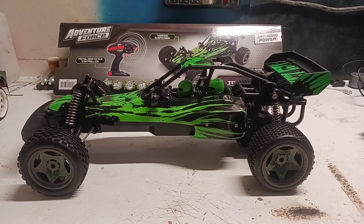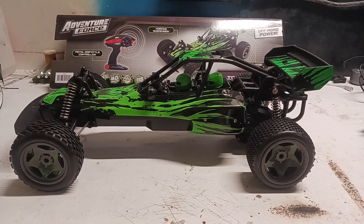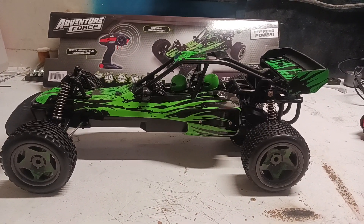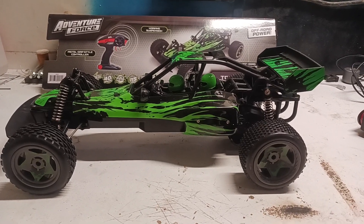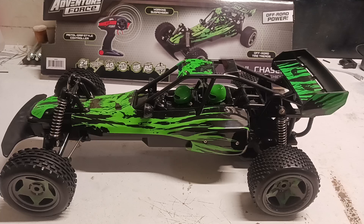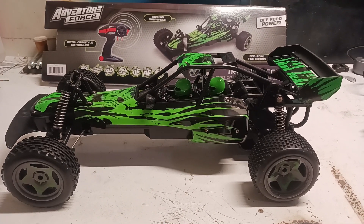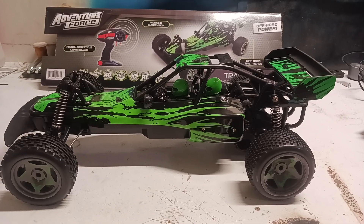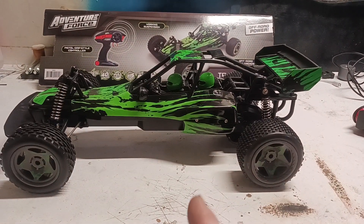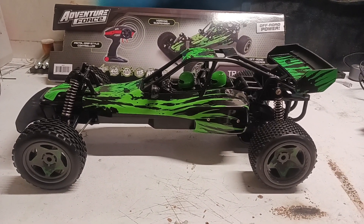Welcome back everyone. This is nothing special other than just a personal challenge for myself, and it shouldn't be too difficult. But the reason why I even purchased this vehicle is I really like the paint scheme on it. The black and the green — I don't know what it is, but I've always liked black and green contrast, just like on that old HBX Rampage. Plus, it kind of reminds me of my old RC-10 I used to have many years ago.